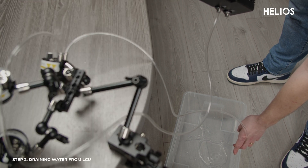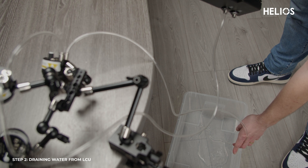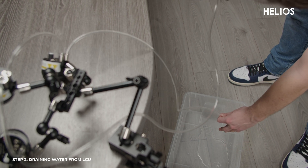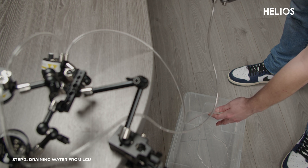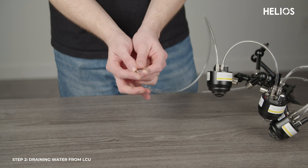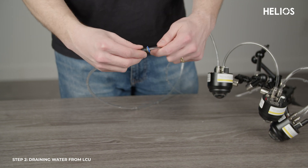To disassemble the liquid cooler, switch it off to prevent the pump from running dry. Next, pull a tube from the loop and drain it lower than the rest of the system. Tilt the cooling unit to ensure all liquid is drained. Use the female-to-female tubing connector to disconnect items without leakage. We recommend replacing the deionized water every 3 months.